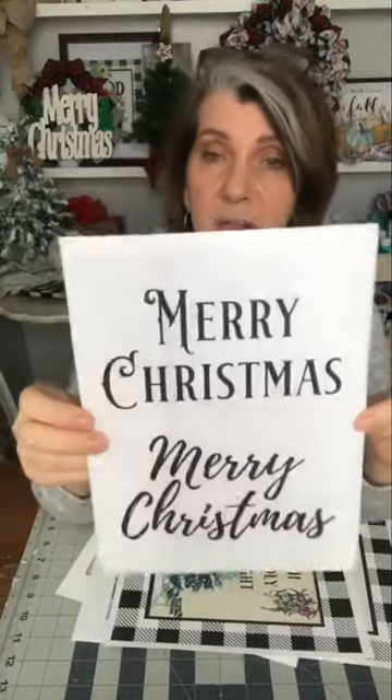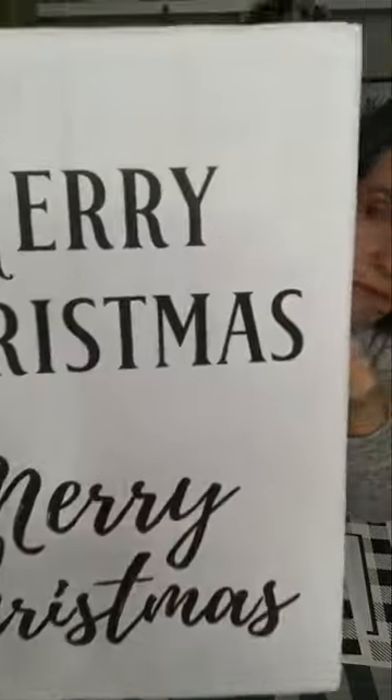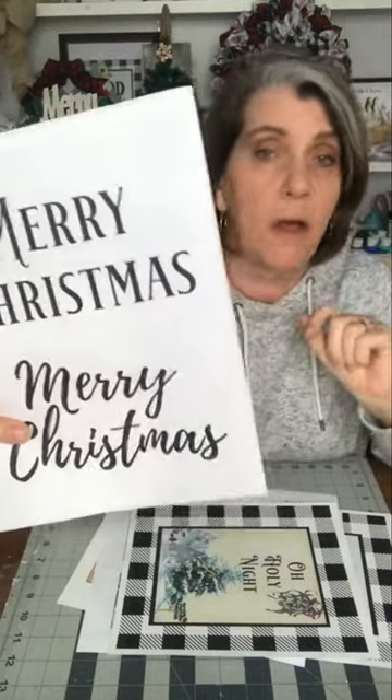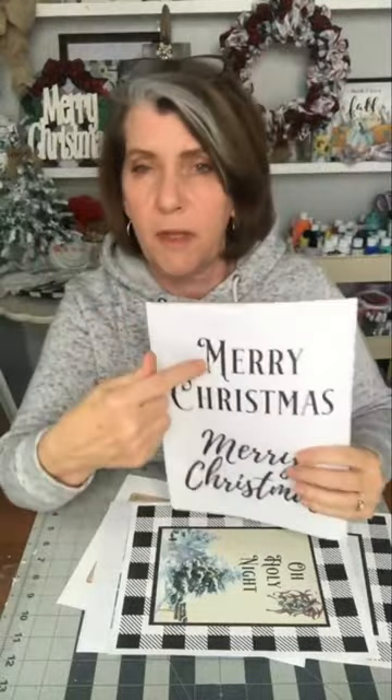I also printed this on sticker paper, and it's got a very faint shiplap-type background. I would be able to trim this out and put it on different things — presents, crafting. I'll be crafting with this later this month. I've got some ideas for this as well. That's what's in there — eight pages of printables.